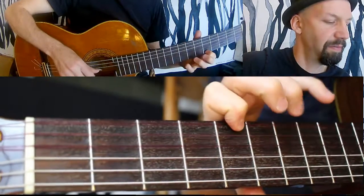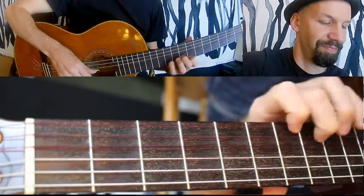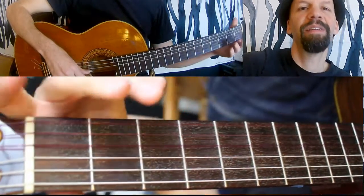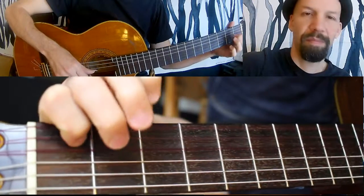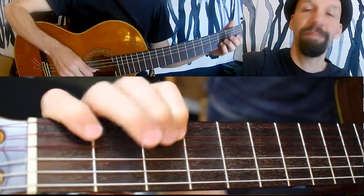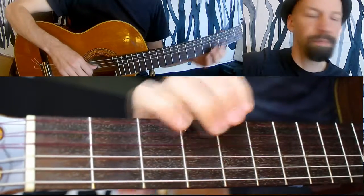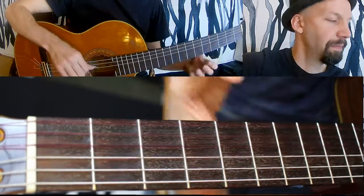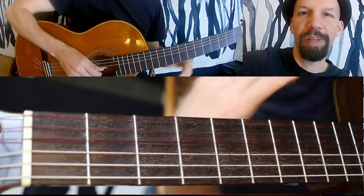For the second half, I'm playing this — back to the beginning again. And for the next little bit, I'm still harmonizing a third below, but just moving to the second and third strings — open B and G. The whole thing again.